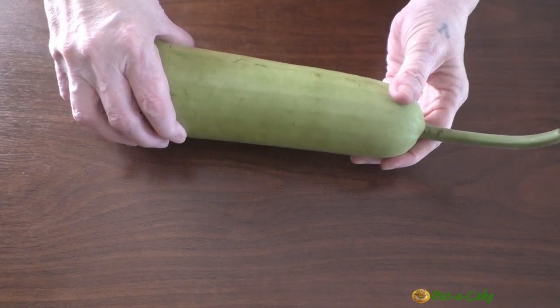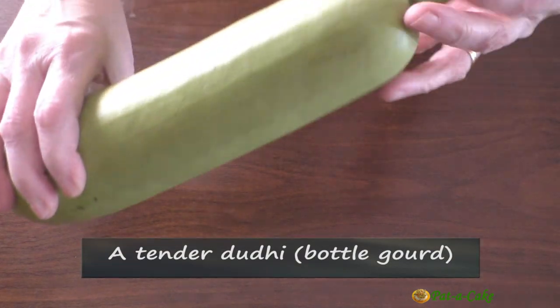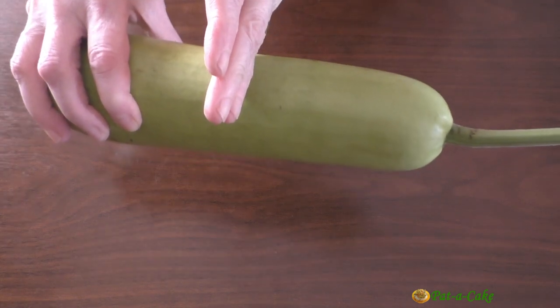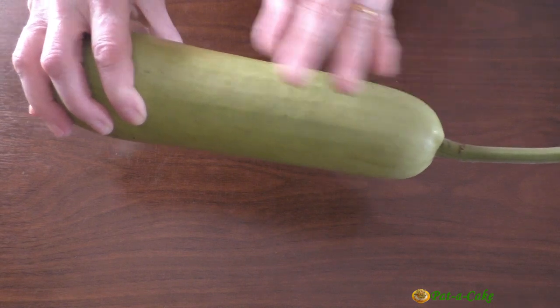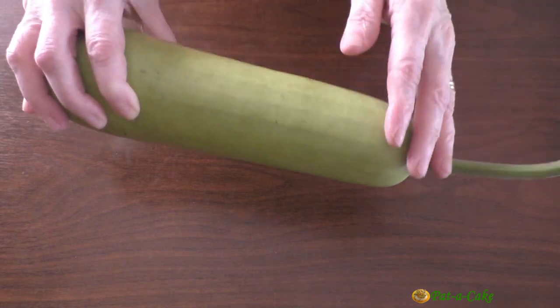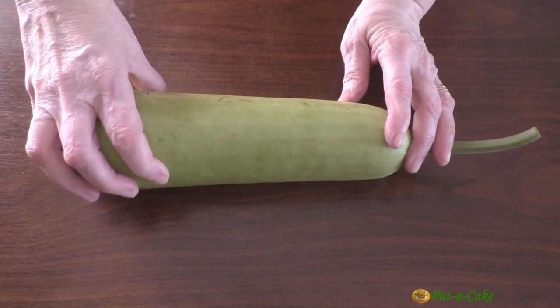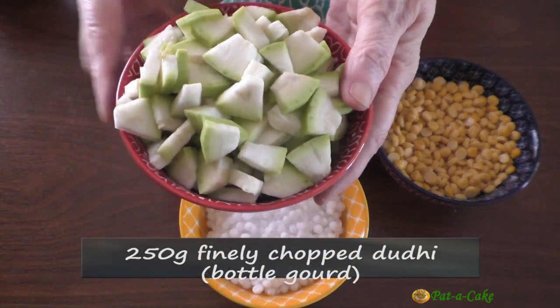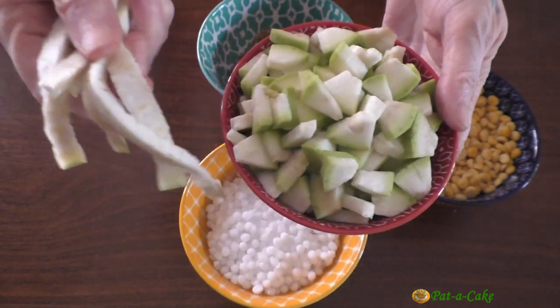For today's recipe you need to pick a tender Doody or bottle gourd that doesn't have too many seeds. This one is a tender one, but since we need only 250 grams I'll have to use just around half of it. I'll peel the bottle gourd, cut it lengthwise into half-inch thick pieces, and then cut each piece into small thin slices. Here's my finely chopped Doody — it had hardly any seeds, but I cut off the spongy central core which I'll now discard.